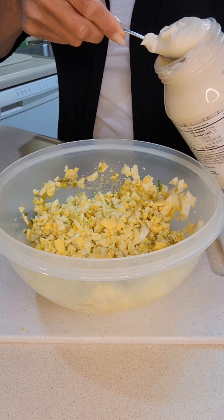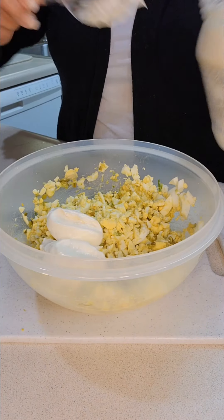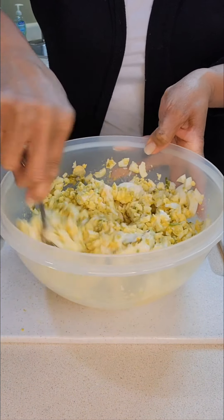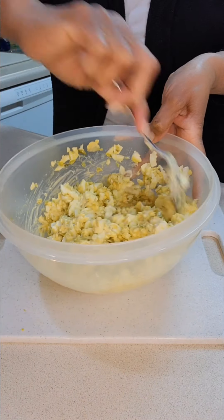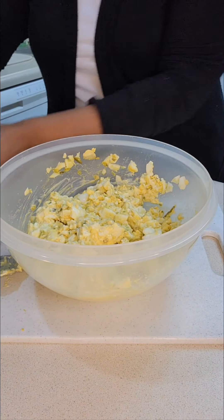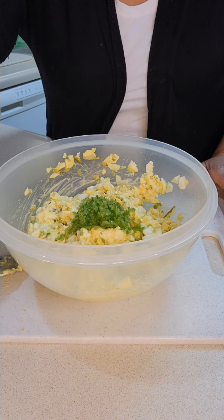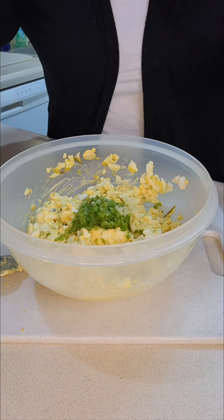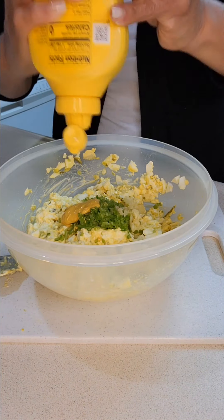Next I'm going to add two heaping tablespoons of mayo and mix that in just a little. Looking at it, I already see I want to add another fourth cup of celery, the rest of the garlic cloves, and about another tablespoon of mustard.